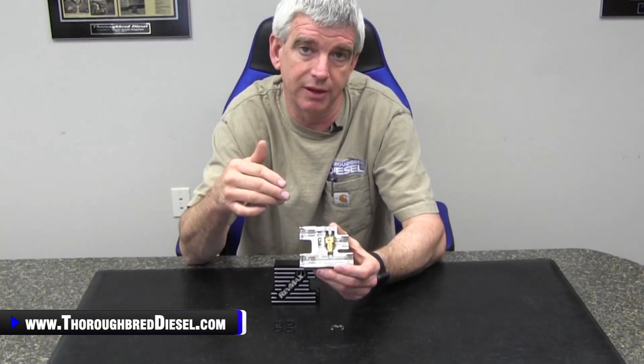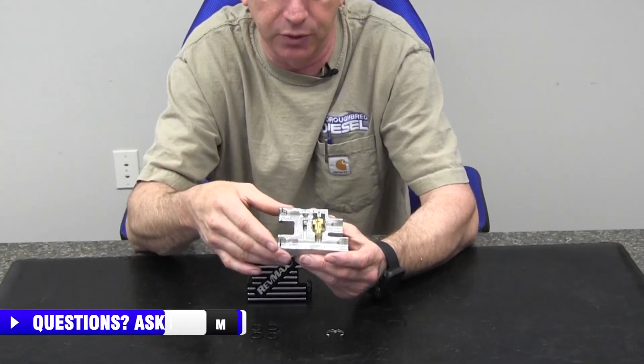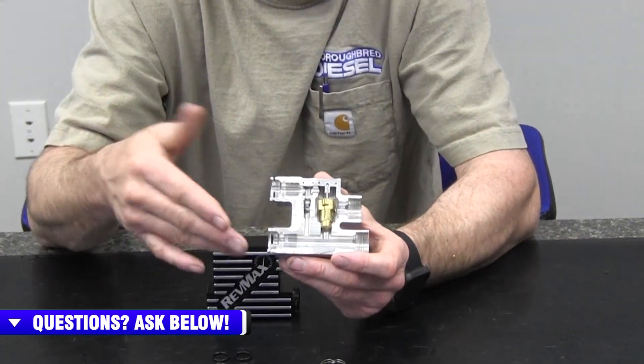These transmission cooler thermostatic bypasses have proven to be problematic, and that is no different in light duty diesel. This cutaway that we have here is out of a 2018 truck. This is going to be the same for the 2013 to 2018 Dodge three quarter ton and one ton trucks with the 68RFE and the AISIN transmission.